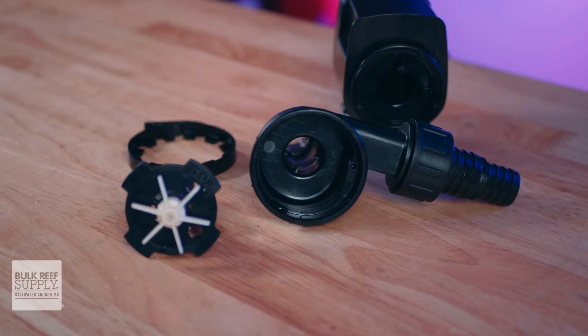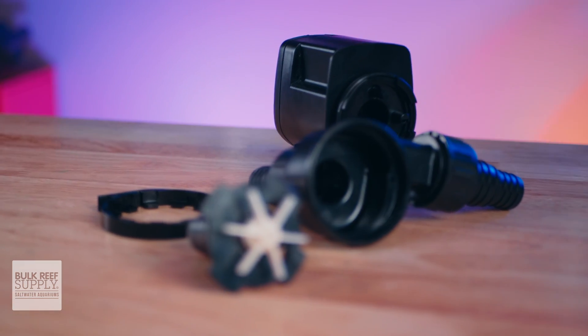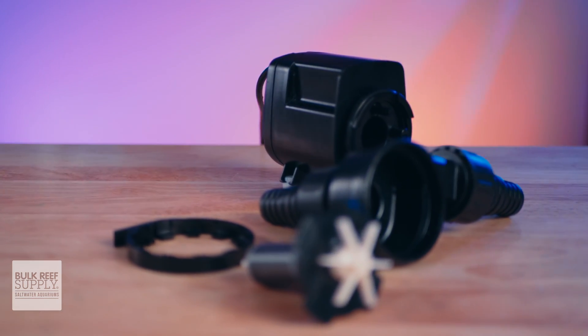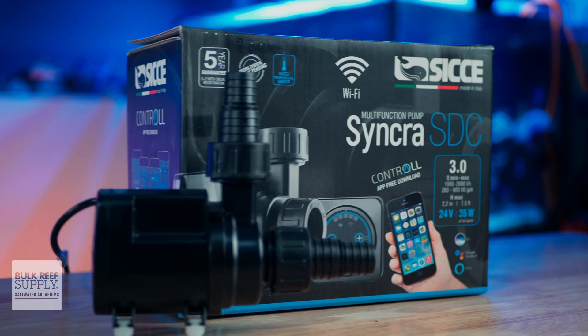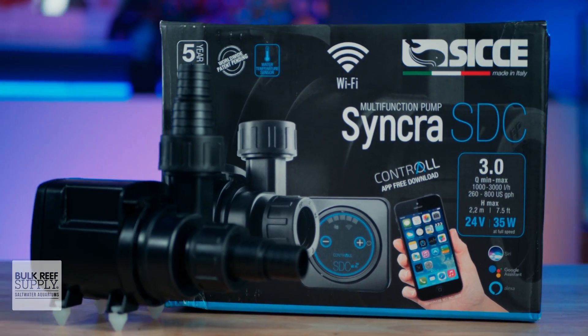CJ also backs these pumps with a five-year warranty, which is huge. If the answers to these top five questions plus that five-year warranty equal a 10 out of 10 match to your reefing mantra, you can pick one up for yourself by clicking right here.